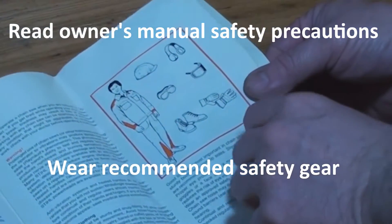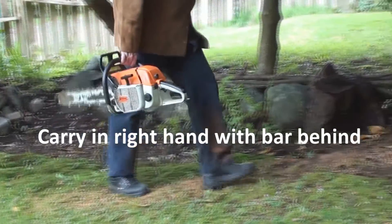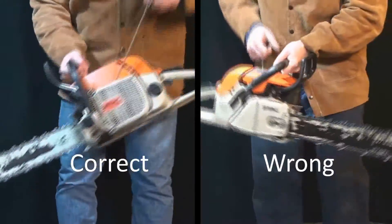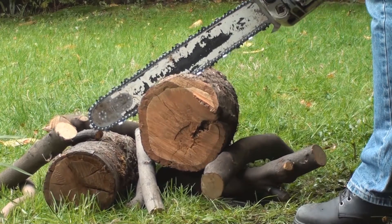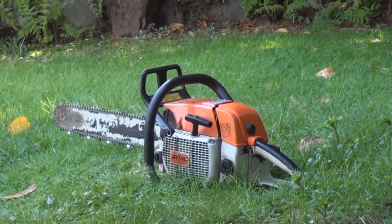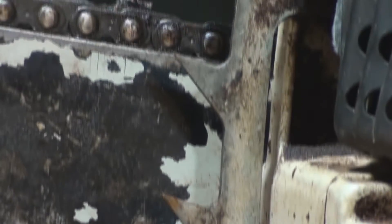Wear any and all the protective equipment you can get your hands on — especially protective eyewear. Only carry a saw in your right hand with the bar behind you. This is how you should start your chainsaw, but if you're going to yoyo start it, there is a right way and a wrong way to do that. If you're holding on with two hands, the chain brake will engage and you'll be fine. You'll see a lot of people trying to use their saw in a back and forth sawing motion. The grabs are there to dig into the wood and pivot the saw across and through the cut.